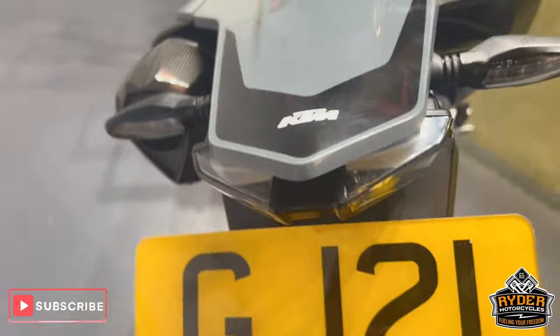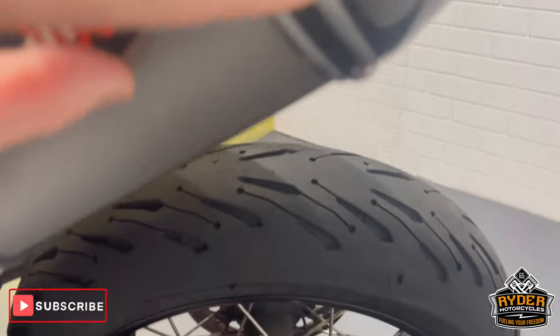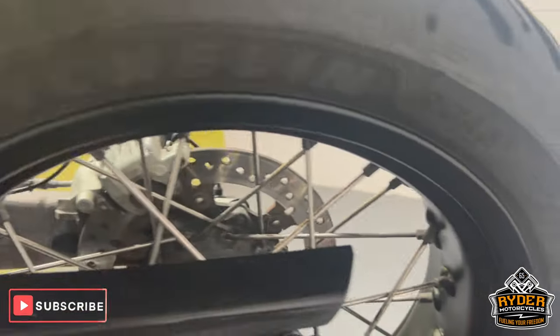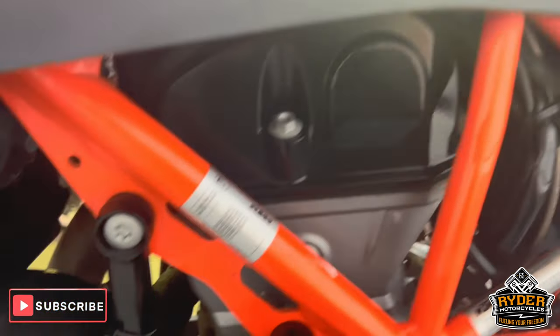The rear's nice. Of course it's got a Akrapovic exhaust, again with a few marks right on the tip. The left hand panel has got a couple of marks. The rear wheel's good, the chain and sprockets are good. The frame on this side is all nice.